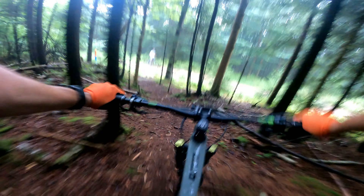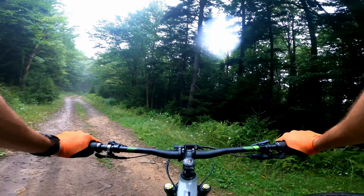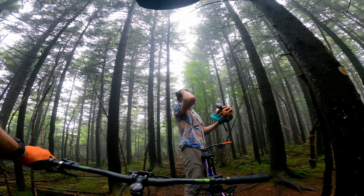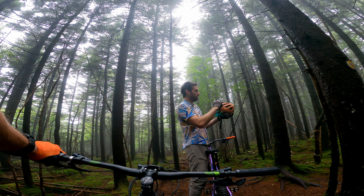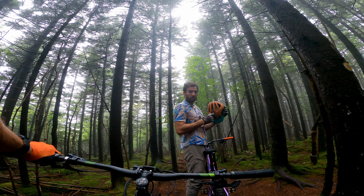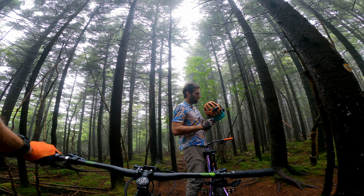There we go. Ooh, okay - oh flick! That's scary right there. Brakes only help you so much. Okay.